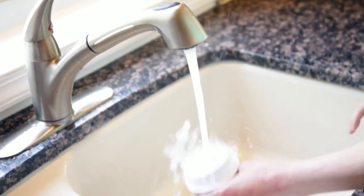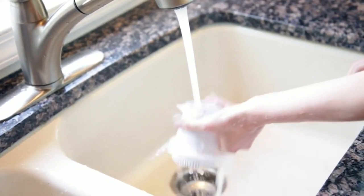For the first time only, we recommend that you remove the filter and rinse it for about 30 seconds, gently shaking it out. This removes any carbon residue.